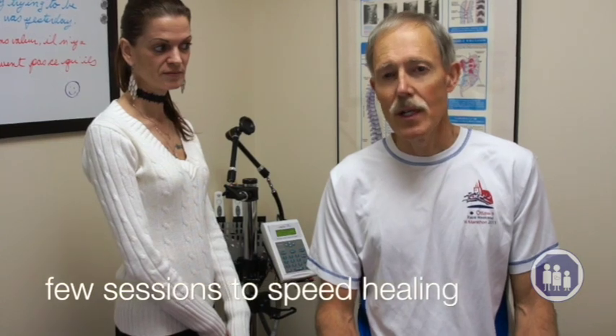Treatment times usually take anywhere between 5 and 15 minutes. And if the condition is something that you've developed just in recent days or weeks, it may only take a few sessions to speed the rate of healing. If you've had the problem for a long time, then expect it to take several weeks of coming in for the laser treatment.